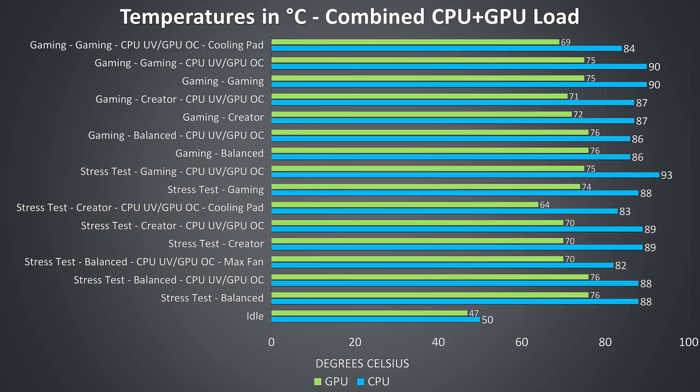Some of the graph titles might be a bit confusing — for example, 'gaming gaming' means the test was playing Watch Dogs 2 and the second instance refers to the gaming profile being used. Towards the bottom of the graph with the stress test going and balanced profile in use, the fan was noticeably quieter compared to the gaming and creator profiles, which is why applying a minus 0.14v CPU undervolt shown by UV on the graph doesn't affect the CPU temperature here.